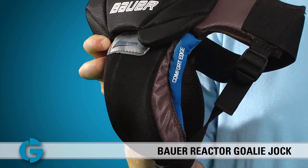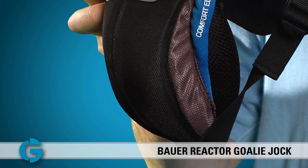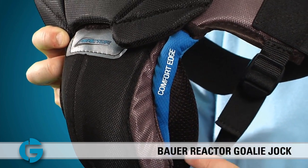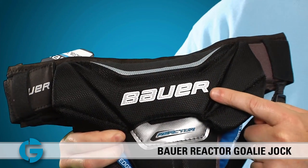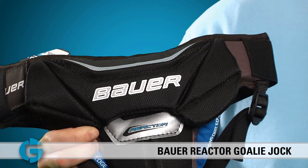For starters, the unit features a large protective single cup unit which is made of plastic on the inside and softer foams on the outside. Along the sides of the cup, Bauer has placed a comfort edge foam to keep the protection from digging into the goalie's legs while he or she moves around the net. A protective foam plate sits over the main cup and against the bladder area for even more coverage and protection.